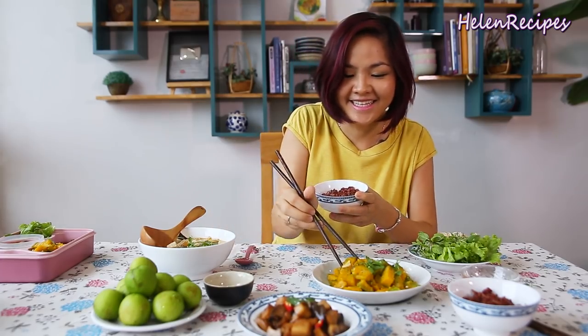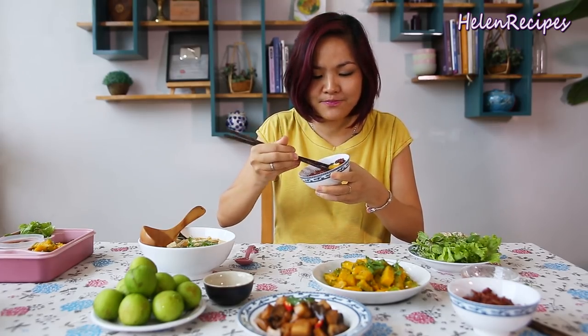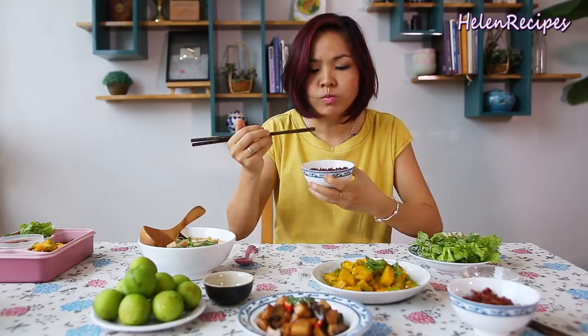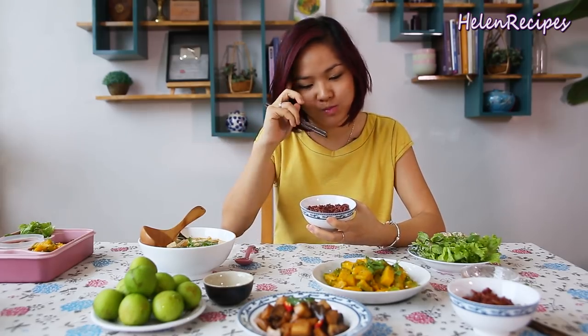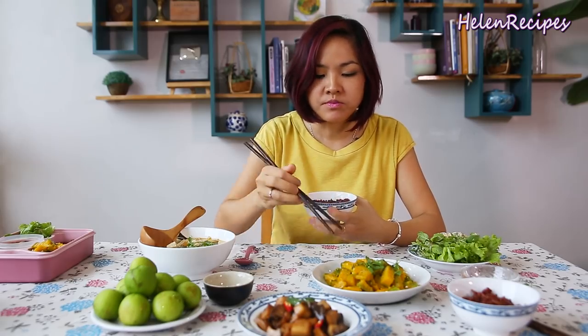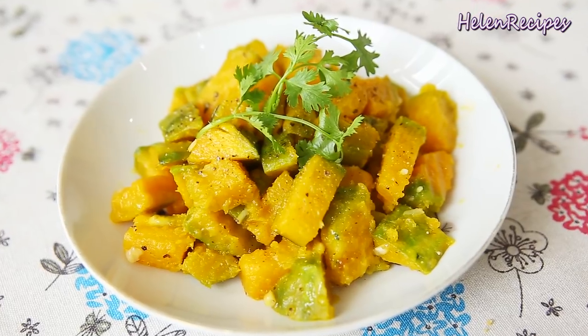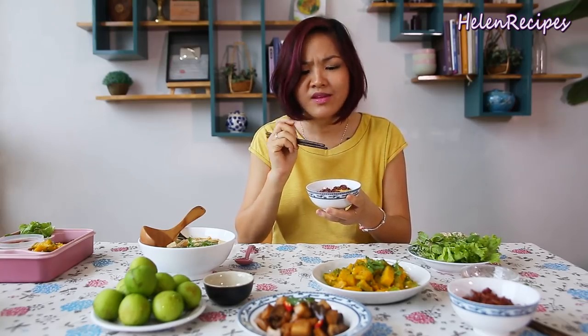Let's dig in to see how it tastes. The garlic really comes through. It's cooked perfectly — you can see the butternut squash is still in shape but very soft and creamy. It melts in your mouth. Really good.